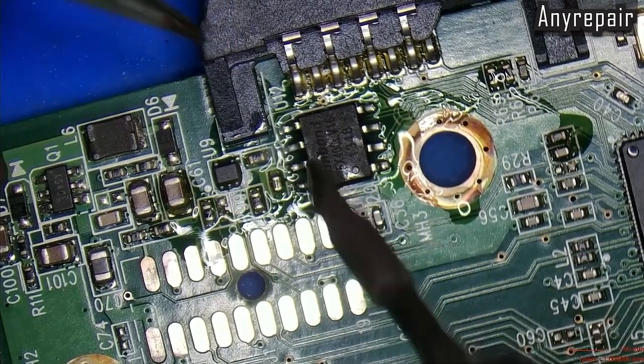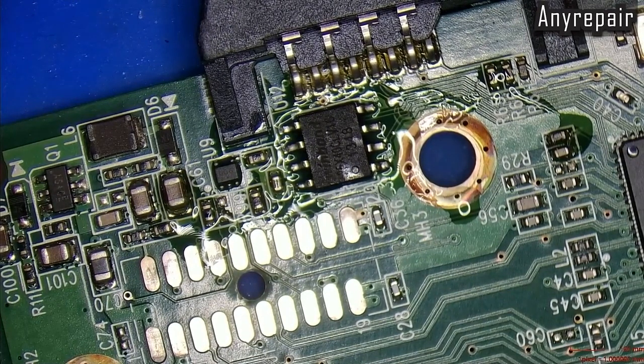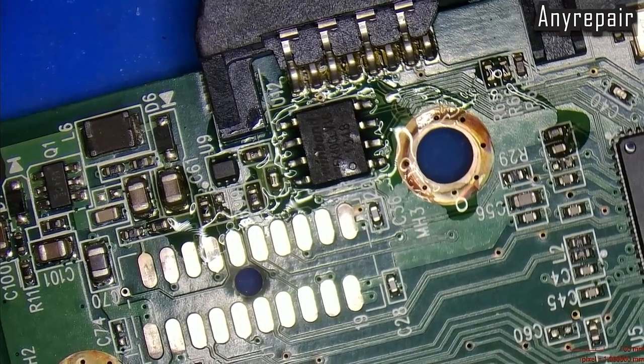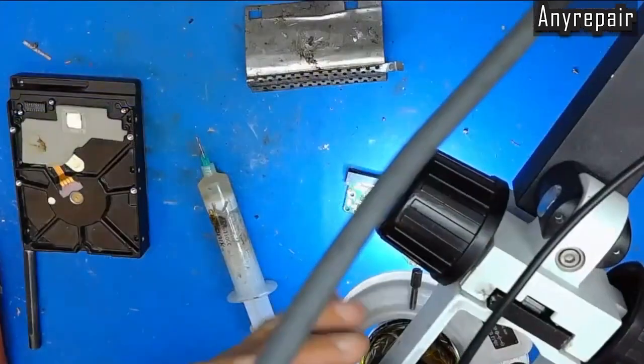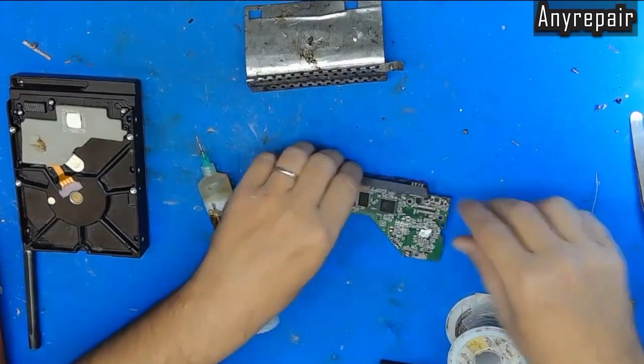Let's screw the board back and test. Let's go!